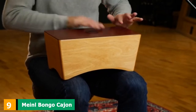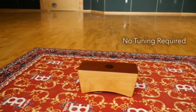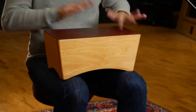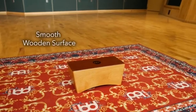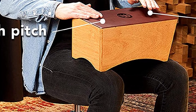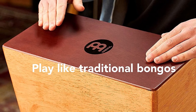Next at number 9, we have the Meinl Bongo Cajon Box Drum. The Bongo Cajon from Meinl is designed to play upon your lap like a traditional twin set of bongos. It is fashioned with two chambers and allows for a range of sounds, with either side having a higher and lower pitch. It has no snare, as it is aimed at producing wooden bongo acoustics with a brighter timbre and deeper hollow. It features a solid one-piece soundboard and is very responsive. It is comfy to sit with, suitably lightweight, and compact enough to play between the thighs if needed.